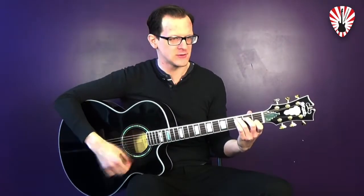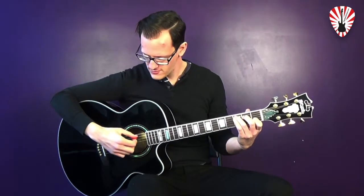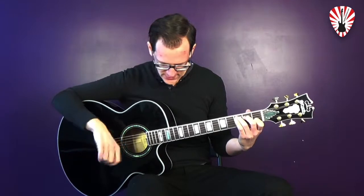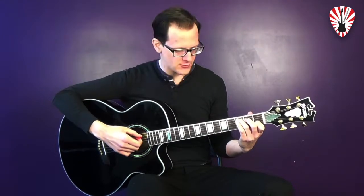Let's see how it sounds. Try one more — so you have to pick string five, and then just move the whole arm, wrist and hand, all the way down towards the floor.